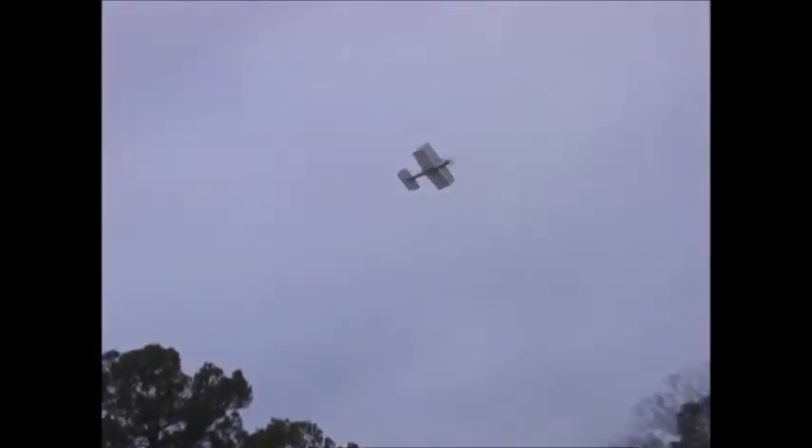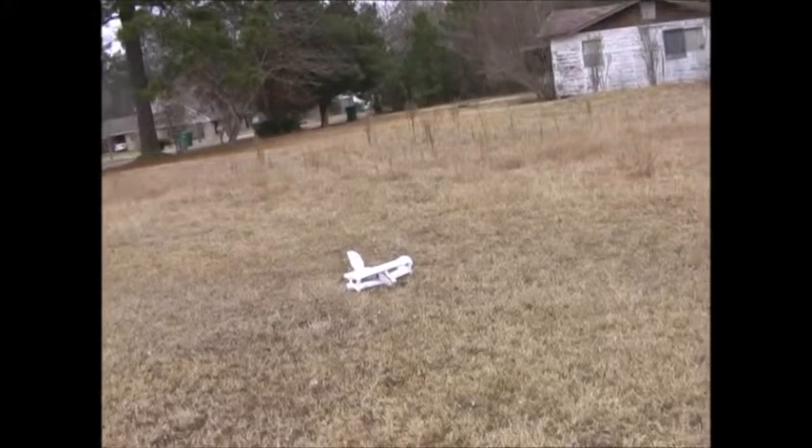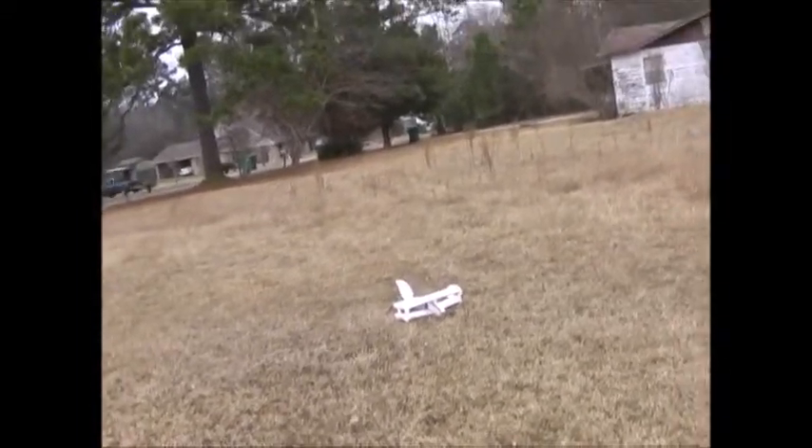Bring it around, do a little approach and come in for a landing. Lose a little altitude, go around the trees. Bucking a little wind here. Bring her on in. And that's it.